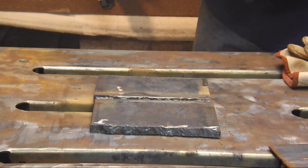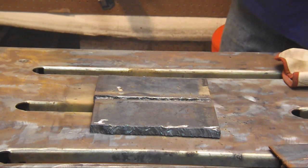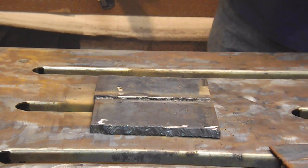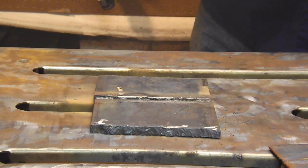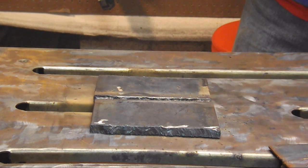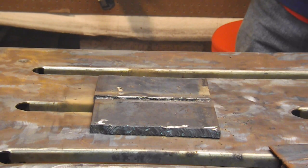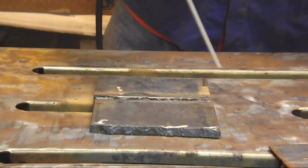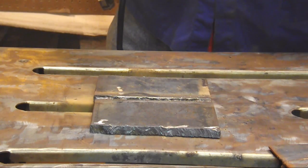We're all set here, ready for what you call the hot pass. We're going to be running stringers. We are at 85 amps, using a 3/32nd 7018, running DCEP. It's going to be basically a straight drag.